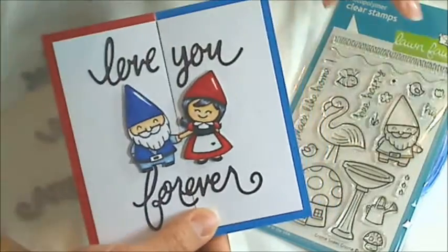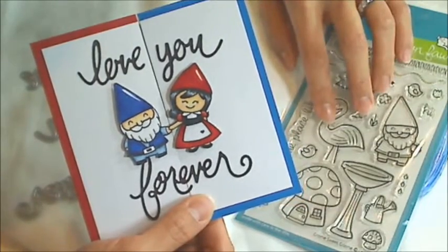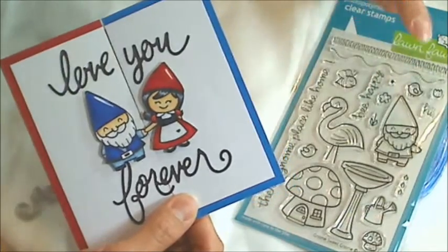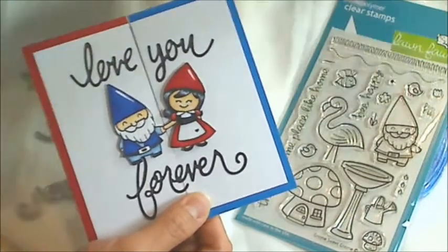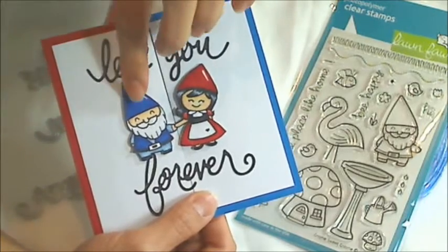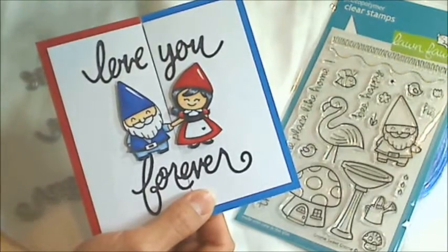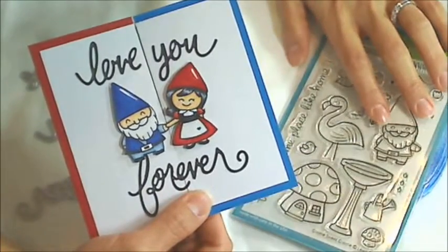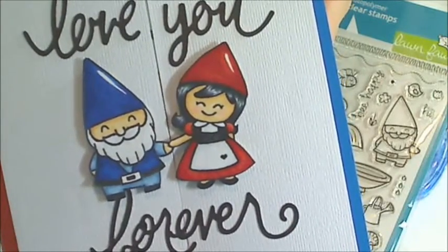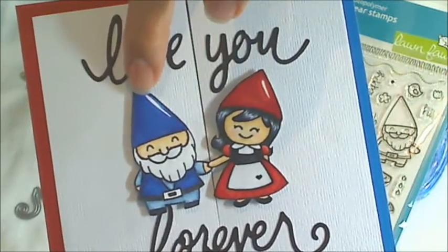I knew I also wanted to use the Lawn Fawn Gnome Suite Gnome Stamp Set because I've had it in my stash for a while and it's been bothering me that I haven't had a chance to use it. So I picked out this little gnome to color up like the movie Gnomeo and Juliet. I colored him up in blues because he's from the Blue Clan. And of course the set does not come with a little girl gnome, so I drew this little girl gnome. I think she came out really cute and she coordinates in size and style with the Lawn Fawn Gnome.